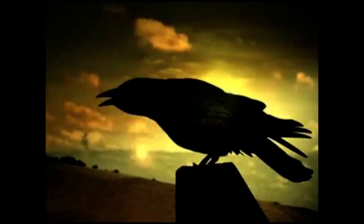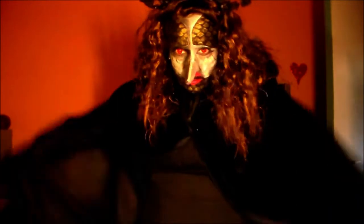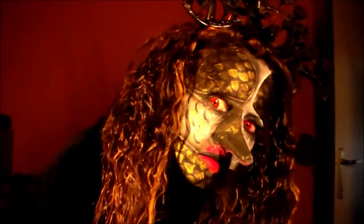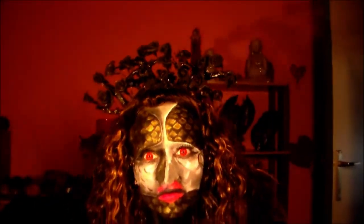Am I beautiful? Am I a bird? Am I a dragon? And here I am, revealing myself with my crown, with my wig. I'm a little bit shy, but here I am.